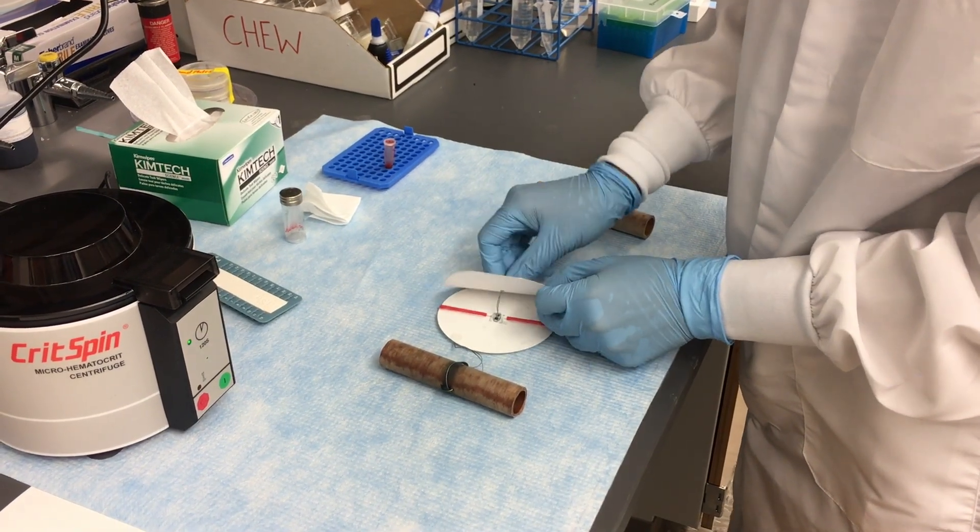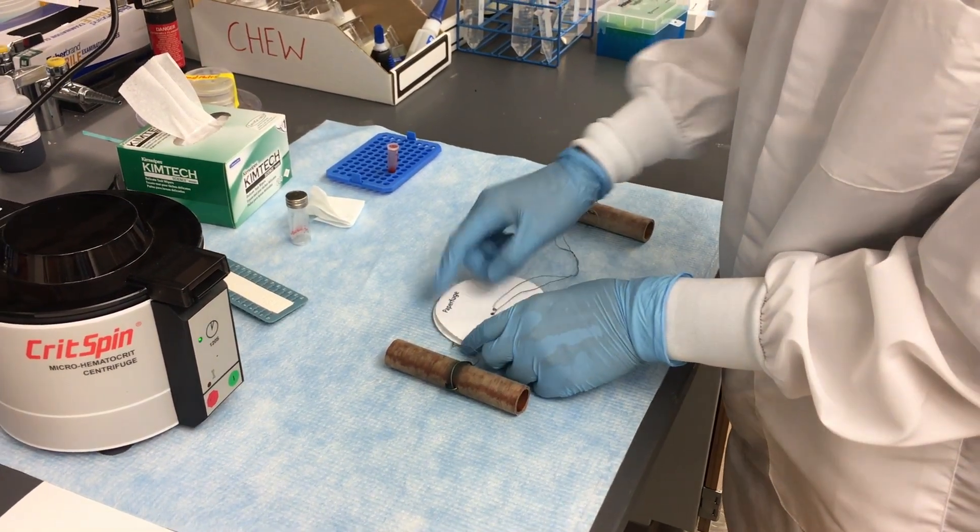By boxing themselves in with constraints, they could think outside the box. Health workers can load a blood sample and, with very little force, power the paperfuge by hand.